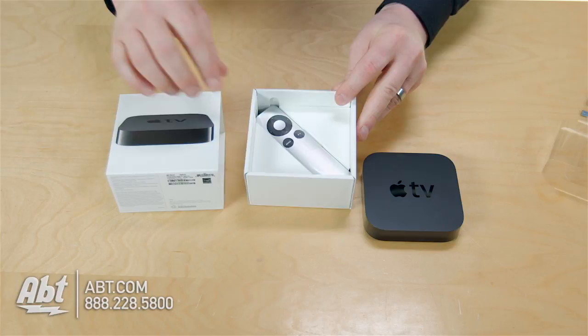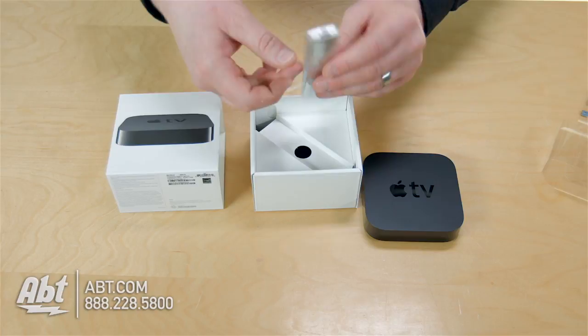Otherwise, inside the box — look at that fit, pretty impressive. Here's your remote control. Your infrared remote control is going to be critical for really controlling the Apple TV and setting it up.